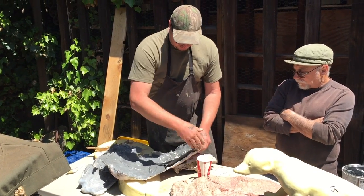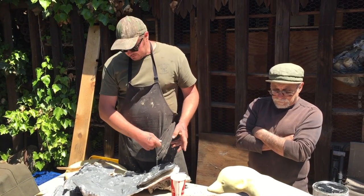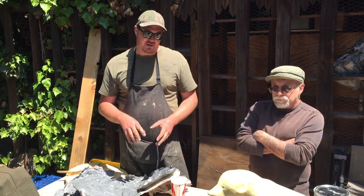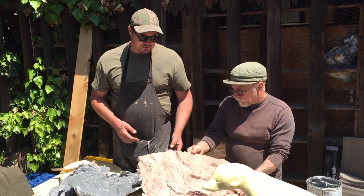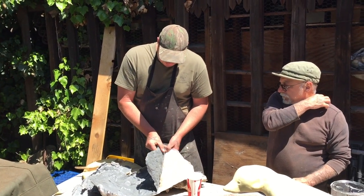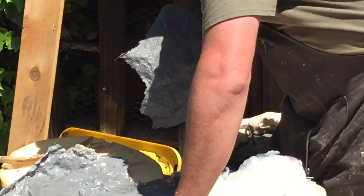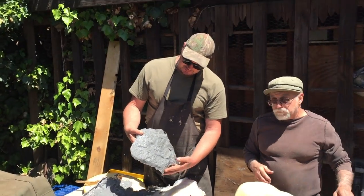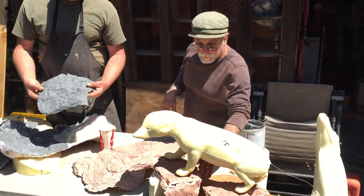Then you mix up Bondo or resin and tempera paint to tint the colors. This one's great — that's just straight Bondo and tempera color. You just pour it in, and as it sits you get all that beautiful texture. You can break them, which is great, and you've got a really nice piece of sheet rock. We've broken some here and are starting to build a base.